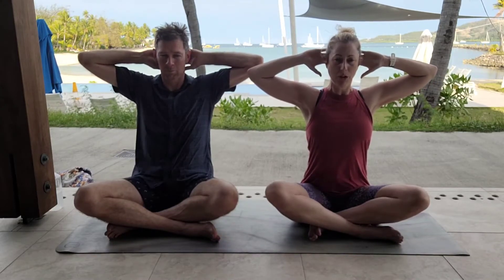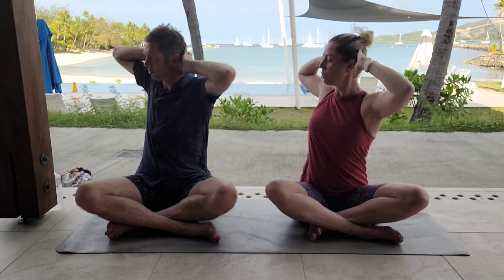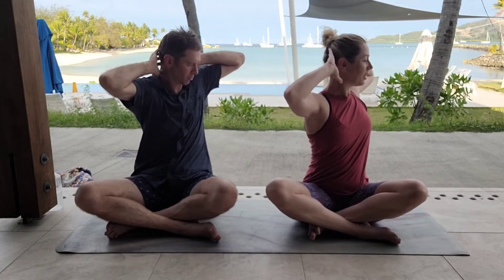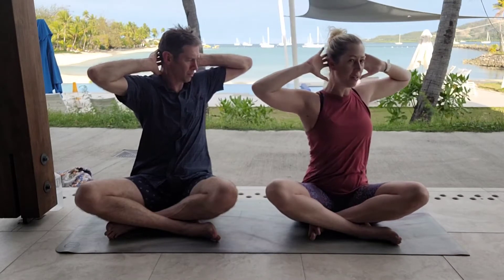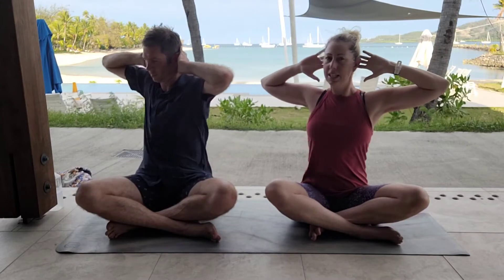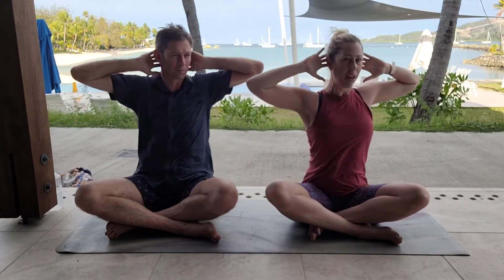We're going to drop the shoulders and take a little spinal twist to our right — just shifting your eye gaze, keeping the elbows level. Twist as far as you feel that little stretch. Inhale back through the centre, exhale twisting to the left. Supporting the head with the fingertips. Only go as far as you can without flexing the spine. Inhale through centre, exhale back to the right. Inhale through centre, and one more to the left. Inhale through centre.